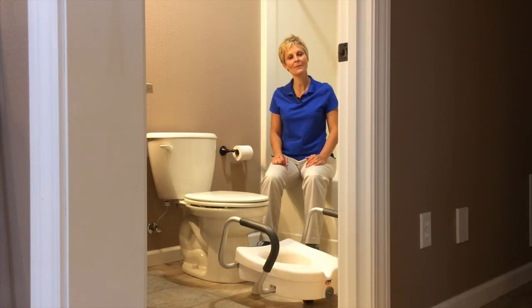Hi, Cindy here, Physical Therapist with Adaptive Equipment Corner. Today we're going to show you how to put a raised toilet seat on a toilet.